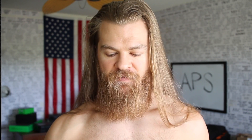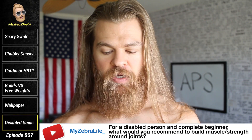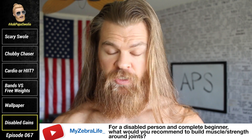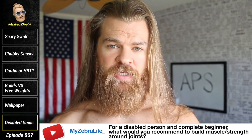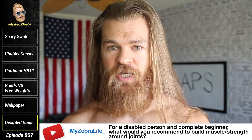My Zebra Life asks: Papa Swoleo, for a disabled person and complete beginner, what would you recommend to build muscle and strength around joints? Yoga. Yoga is the best way to start because it's your body weight. You don't need to go to a gym. You don't need fancy equipment.